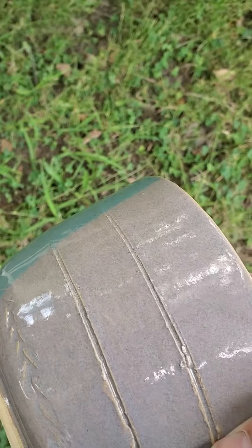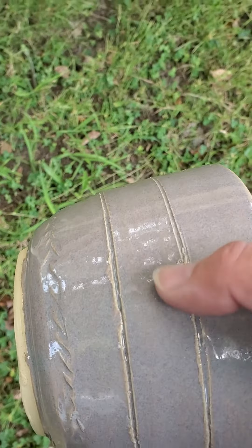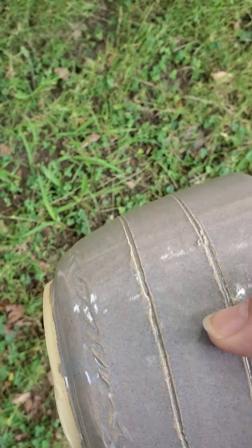Tampered blue, mauve. In retrospect, I should have taken a damp sponge and cleaned this up a little bit before bisking.